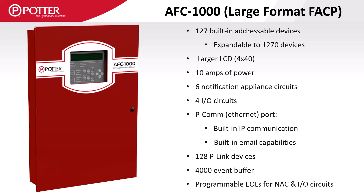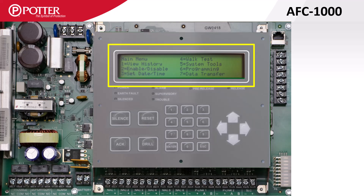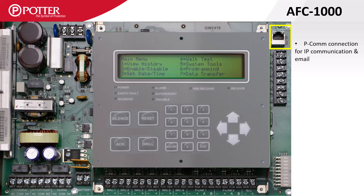It also includes a built-in SLC which supports 127 devices but is expandable to a total of 1,270. The AFC1000 comes equipped with a four-line by 40-character display. On the right-hand side of the control panel is the PCOM port, which is the built-in Ethernet jack used to upload and download panel programs, send and receive emails, and communicate with the central station.